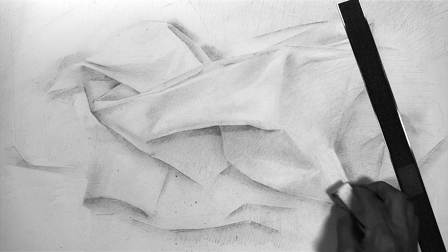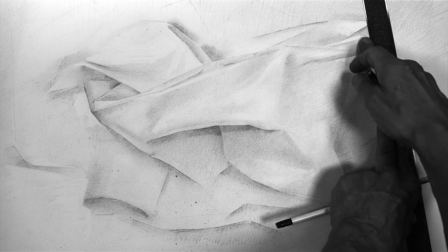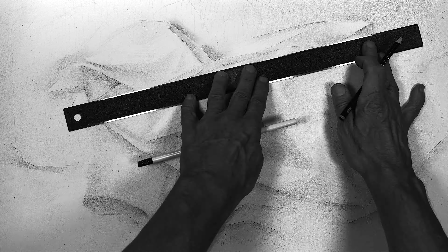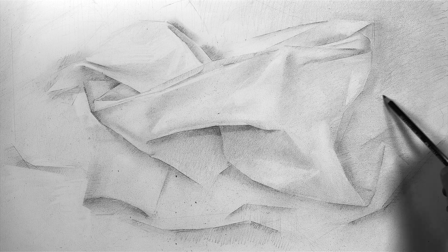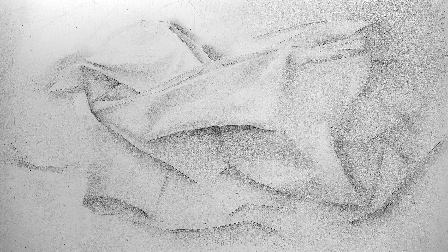I can keep refining because I'm not trying to finish one area completely — I'm working the whole thing overall, and that gives you the ability to stop at any point when you run out of time. I'd like you to be working eight to ten hours on a completed drawing. I know that's a lot to ask, but it's doable if you take your time and step away from the drawing and come back to it.